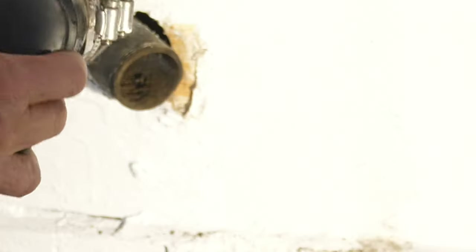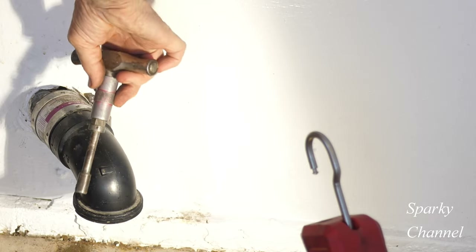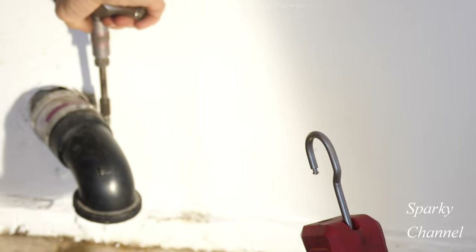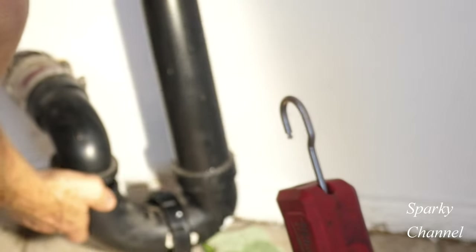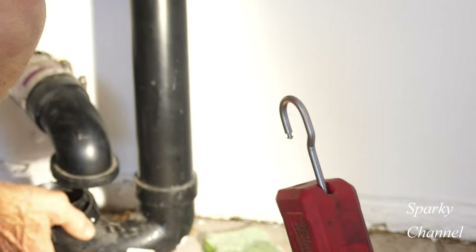The next step is to put this back together. This is the P-trap — it's got to face downwards. This is a torque wrench set to 60 inch-pounds, made by Rigid. Alright, that's 60 inch-pounds.